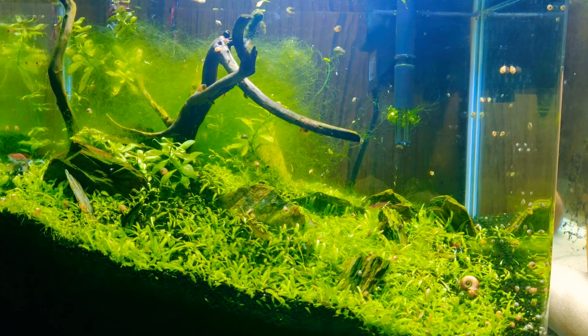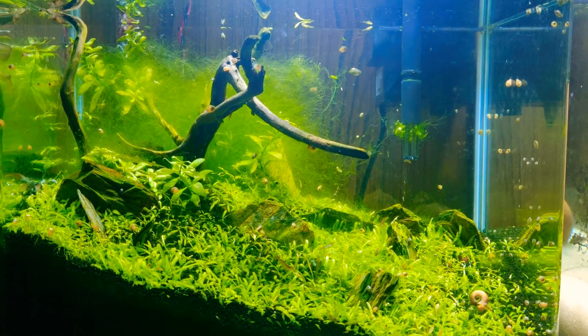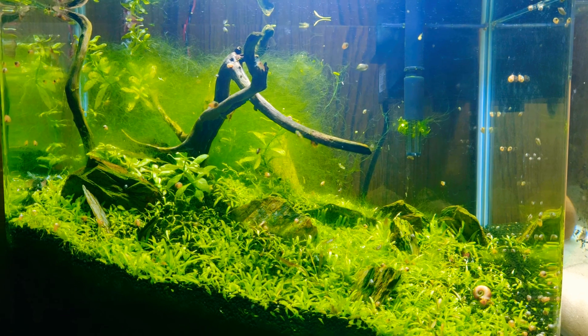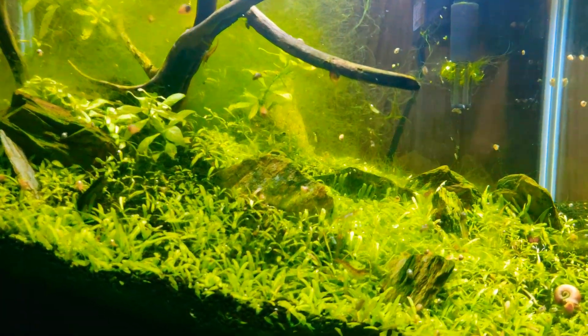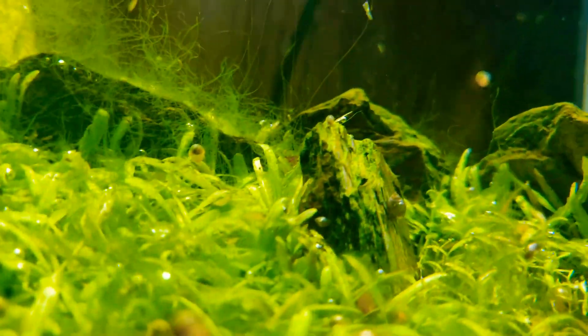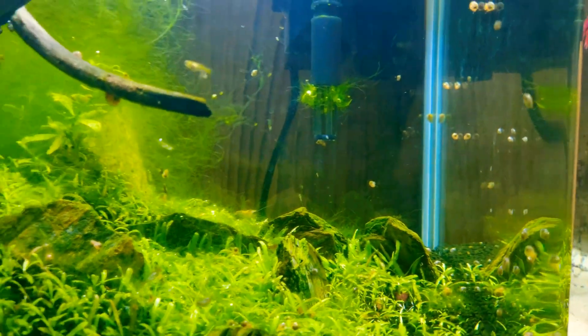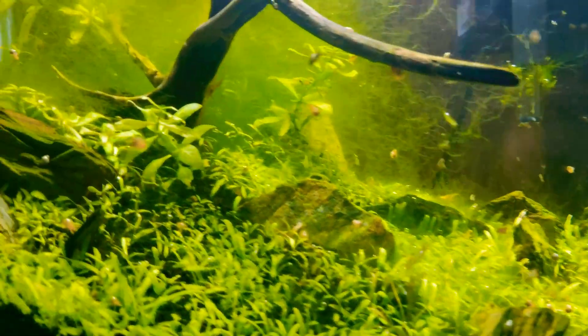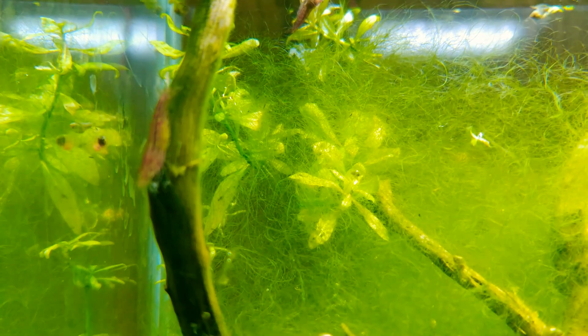Many people have a problem with shrimps, but it's very easy. If you keep some attention on a few things, then it's a very easy process. Shrimps are very low maintenance. You don't have to worry about much, but if you look at 2-3 parameters, then you will see that you can breed the shrimps.